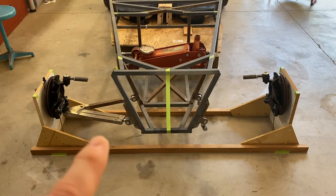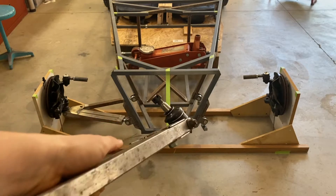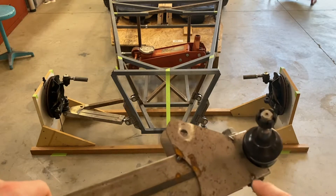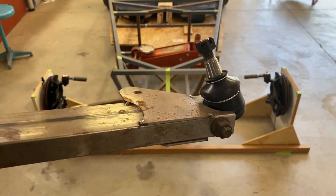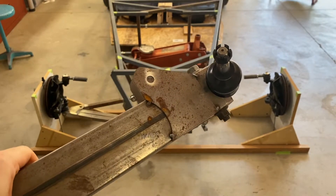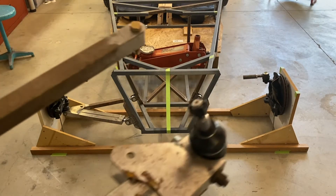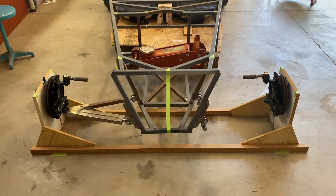The kit comes with the tube and the flanges; the rod ends are separate but he sells the same ones. It's a stock Miata ball joint, so it's like one-by-two tubing with the flanges. This is the back section of the control arm where the shock mounts, and the stock Miata ball joint just bolts there. The flanges are just tacked on, and the back side of the control arm goes right through there.